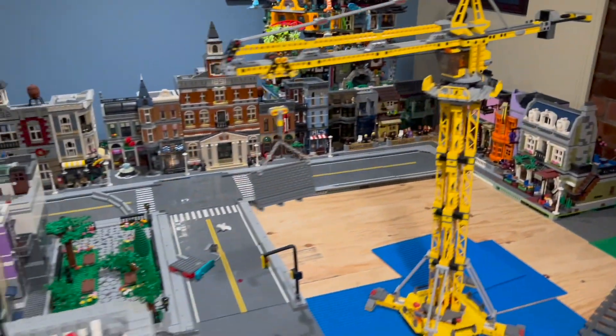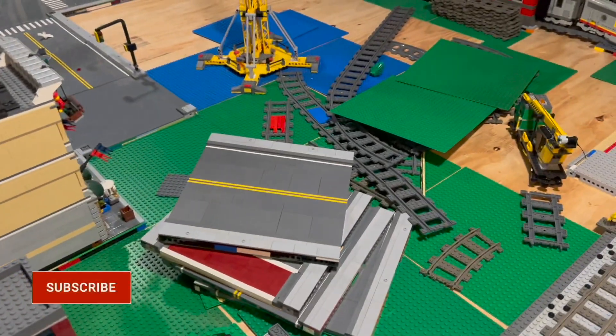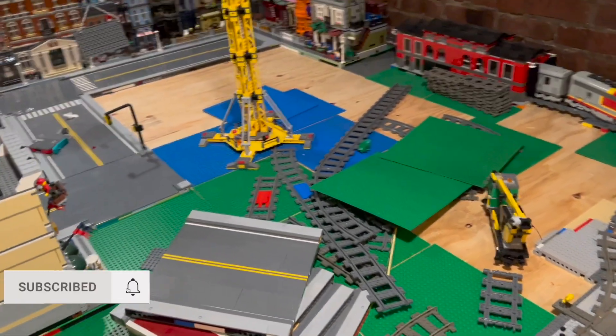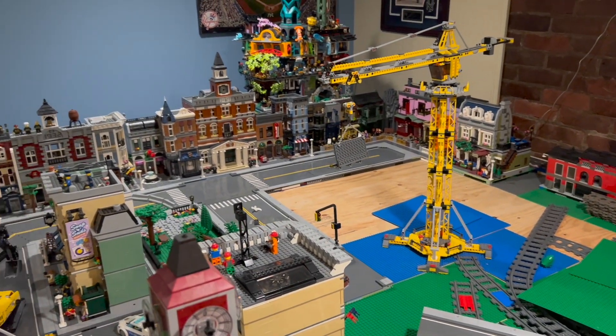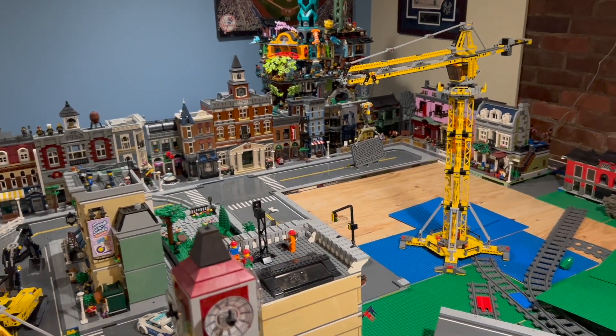So that'll do it for this video. We worked back there, I've got to fix that section with some sidewalk, but it's all progress. Got a bunch of road plates still to put down. Let me know what you think down in the comments. Appreciate you guys watching as always, and don't forget to let me know what color to put on that gold railing — bye now!